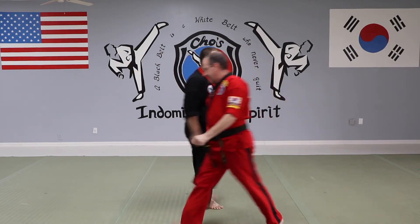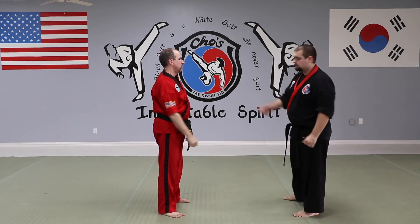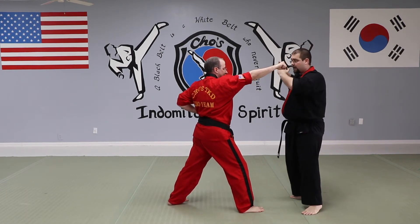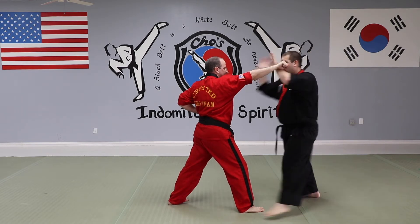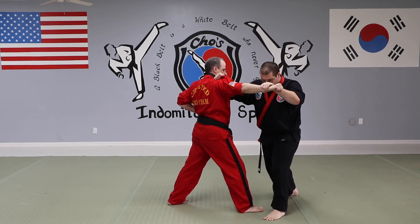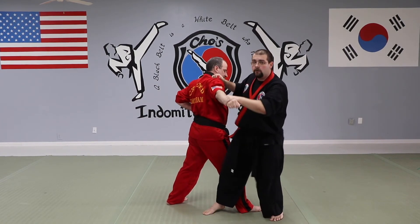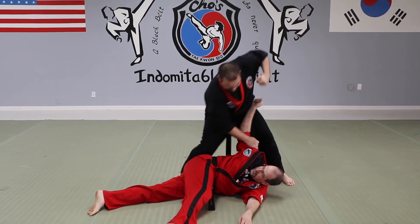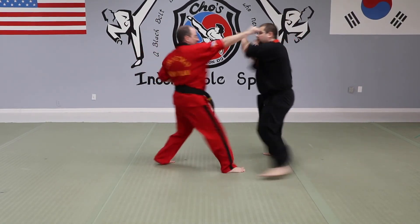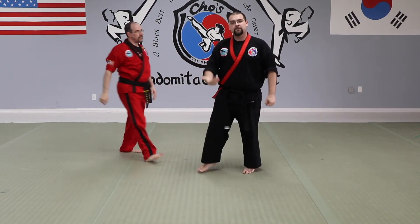From the other side so you can see it: slow with explanation first. He steps, hands come to my side, left foot step, left hand grab, right hand strike in one motion — one. Right hand goes over his head, grabs the opposite shoulder. Right foot goes behind. Can't go slow — kick back, push down, down goes the coach, in with the strike. At a regular pace. Always help your partner up.